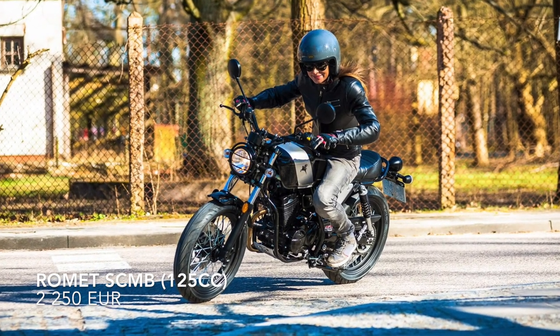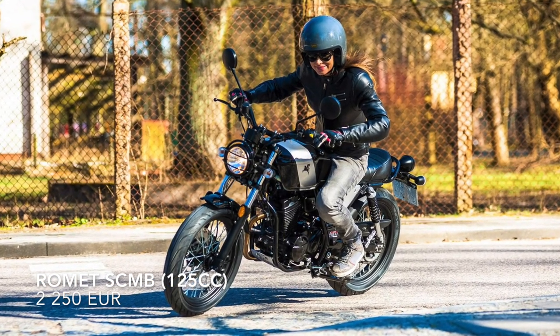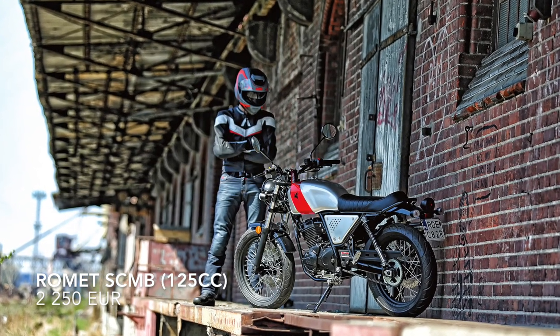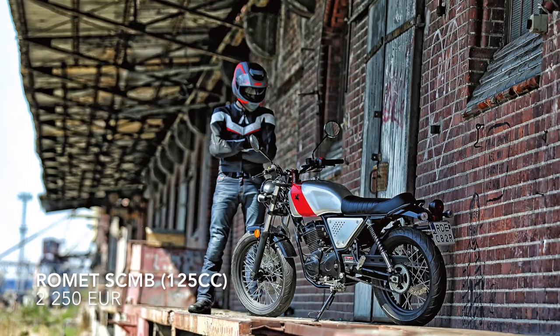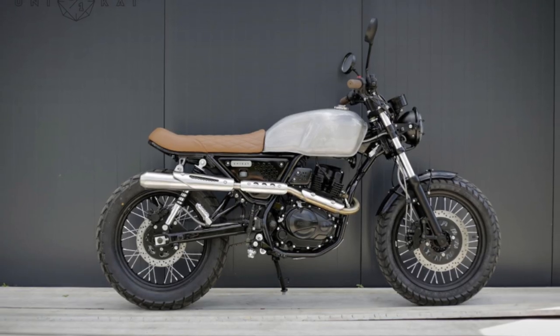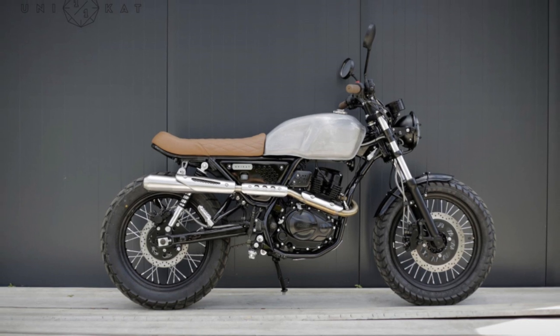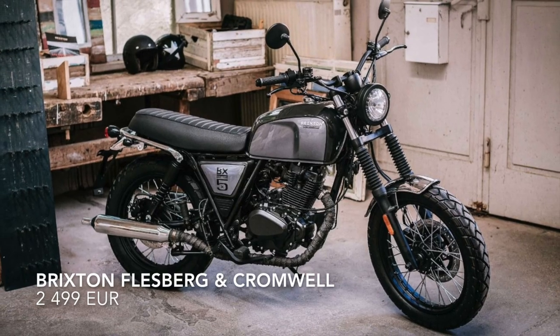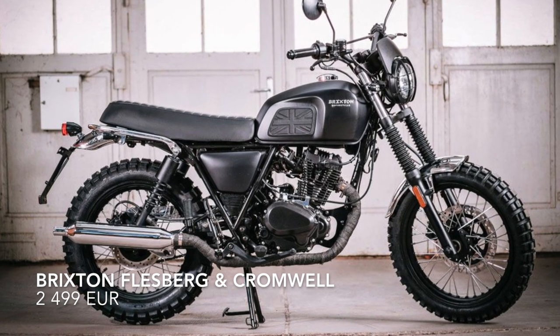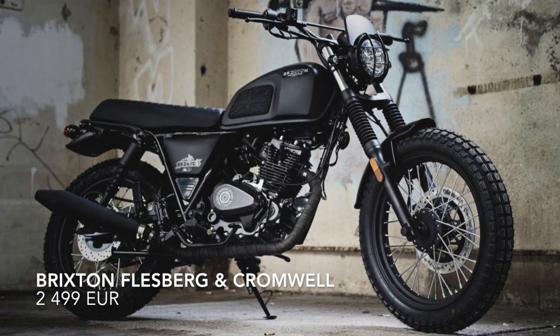Romet SCMB — a small city bike with huge scrambler potential. The only thing that may be disturbing in the case of all three models is a pretty big seat. For the SCMB, you should also consider changing the tires for a more dirt style. If you want to know more about this bike, check out our test. Brixton Flashberg and Brixton Cromwell — like the AJS, these two Brixton models are full scrambler designs that look almost perfect and require only some personalized detail changes.